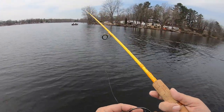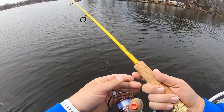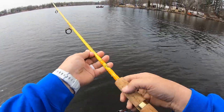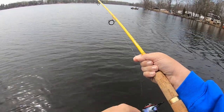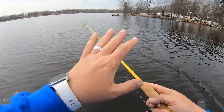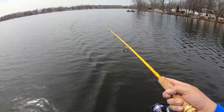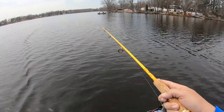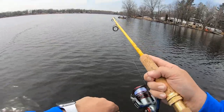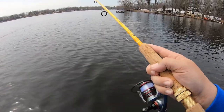Throwing out the drop shot — I've been thinking about this technique all winter. It's something I kind of started doing late last summer. I've been thinking that this time of year this technique would work really well because the fish are so tight to the bottom. What I'm doing is casting really far from the boat, fishing it extremely slow, and keeping the line nice and tight so I can feel the fish when they're there.